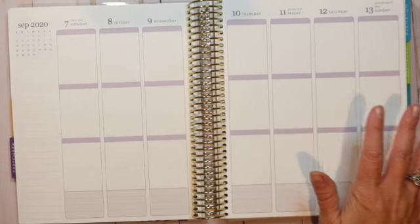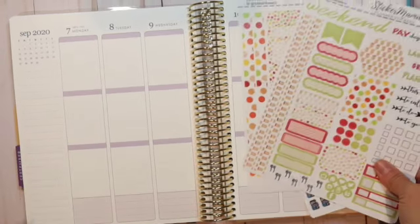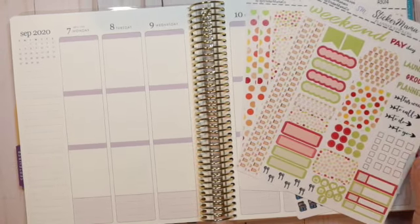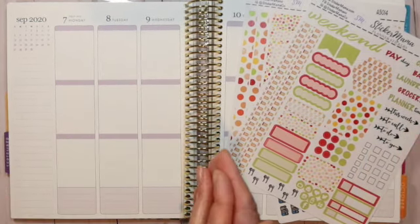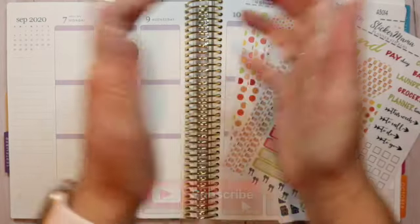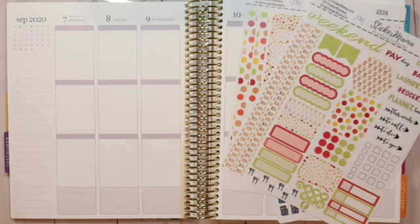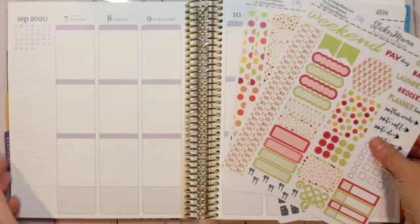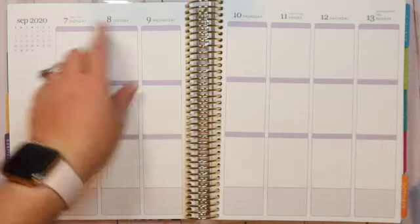Hi guys, Joey here. Welcome to my channel. On my channel I do planning videos, home organization, daily living, and also some teacher videos. If you are new here and that sounds like something you're interested in, I invite you to hit the subscribe button below. If you are a subscriber and you're back, hello, welcome!